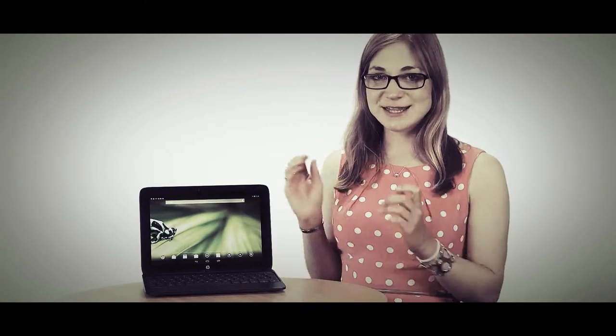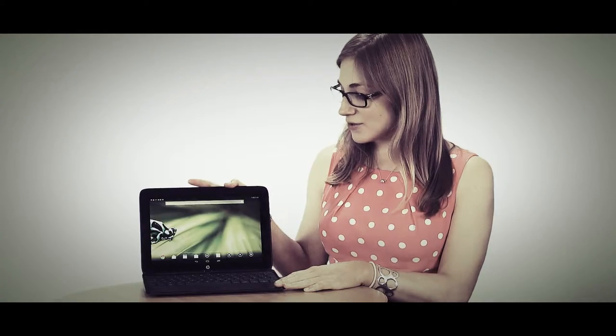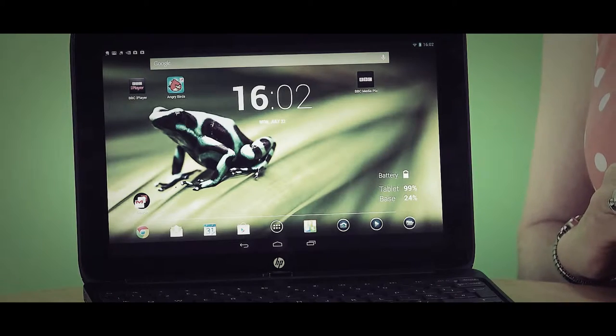We'll be sending this Slatebook to our lab for full tests, but we've had it in the office for a week and my first impressions are that it's pretty good. I really like the fact that you can tilt the screen — that's a real advantage over competitors. The Surface tablets, for example, give you only one fixed position with the keyboard attached, which can be quite limiting if there's glare and you need to angle the screen.